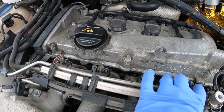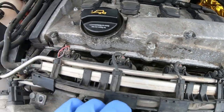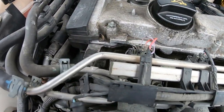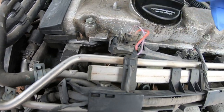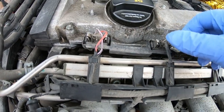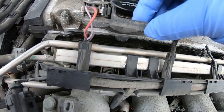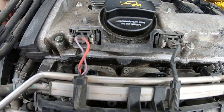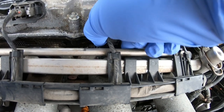We're going to unhook the four injector harnesses first. It's pretty easy — there's just a metal tab, so you press it and it pops right out. There's already two of them gone. The good thing about this bracket is that they're already separated so you can't mix them up.